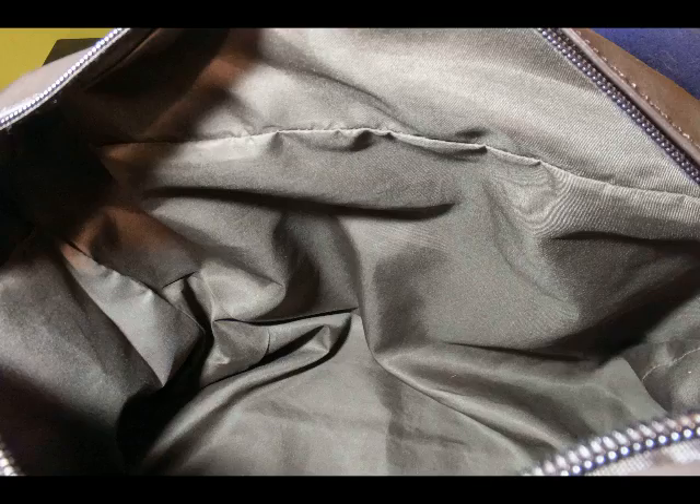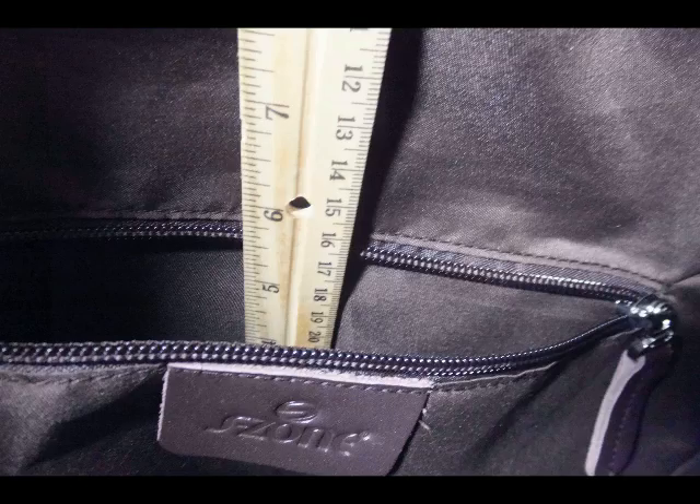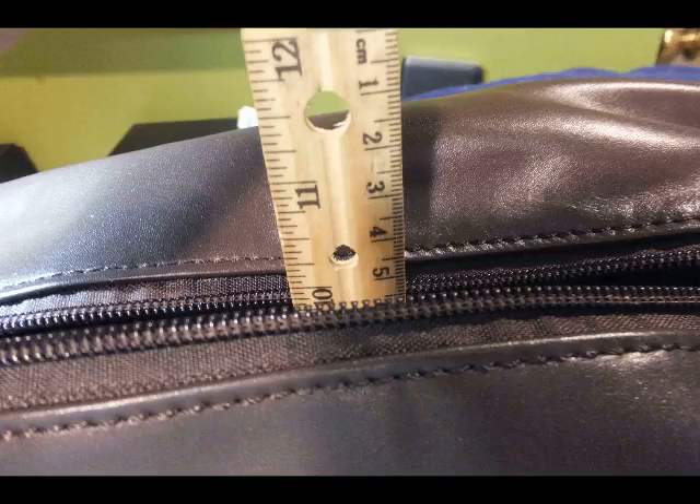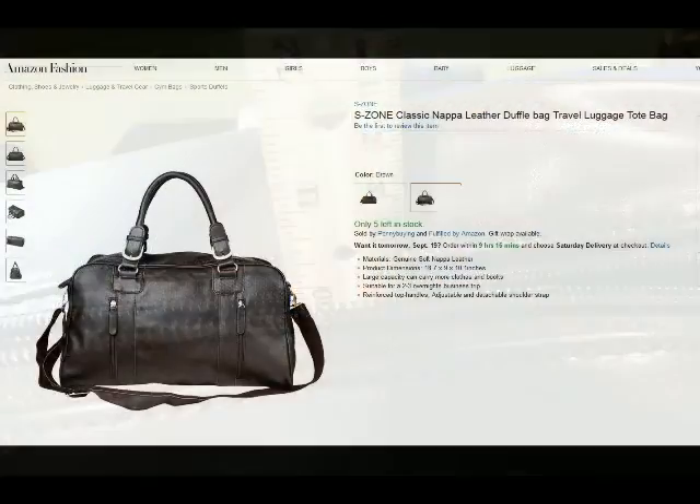Here's the inside of the bag. The inside is just one large open compartment, except for one small zippered pouch on the inside that is about 6 inches long and about 6 inches deep. We're showing a little more detail of that zippered pouch, and now we're tightening up the bag to show that the height is about 10 inches tall.